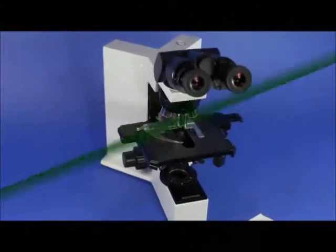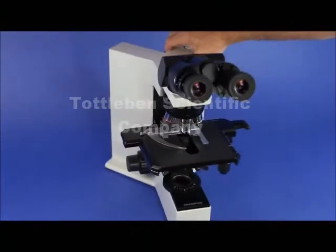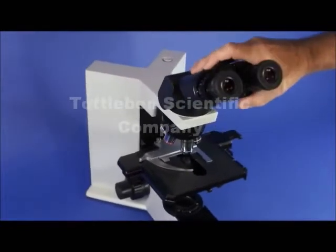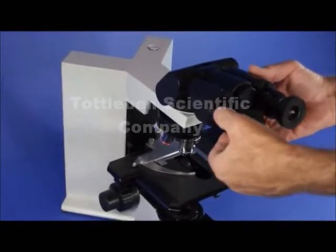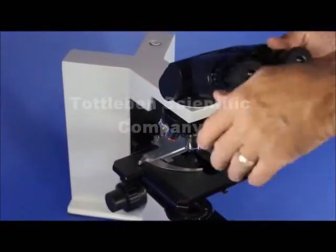Here we have an Olympus BX40. It comes equipped with all the standard equipment and features that you would expect, including an inclinable ergonomic binocular head. It has a left diopter focusing and the right eyepiece is fixed, which is standard equipment.